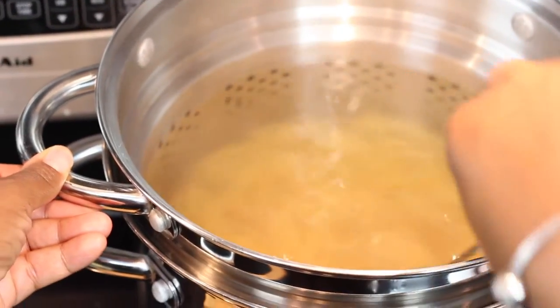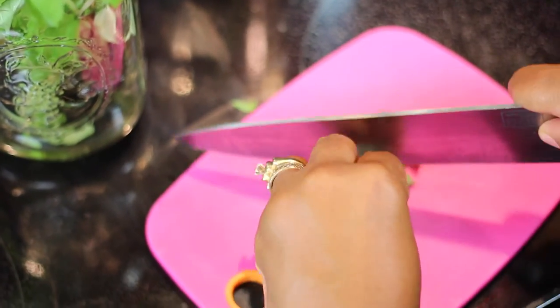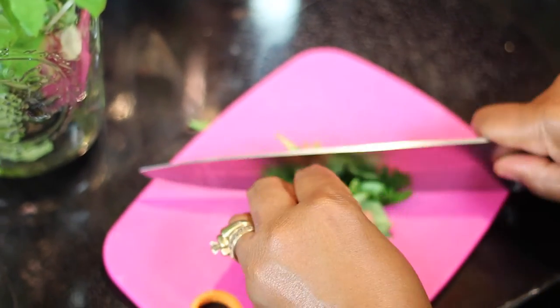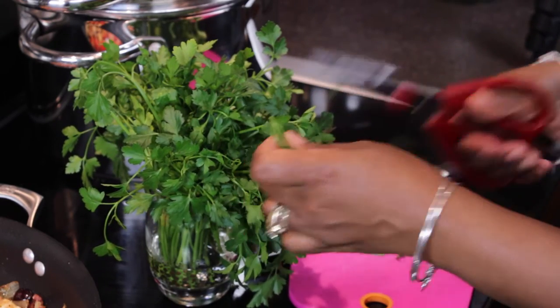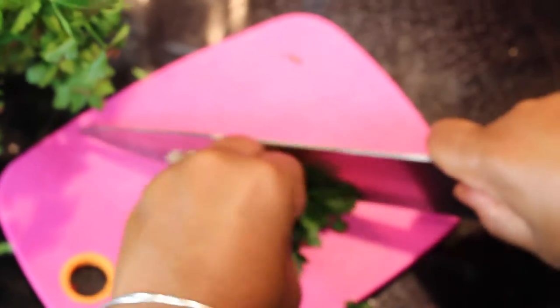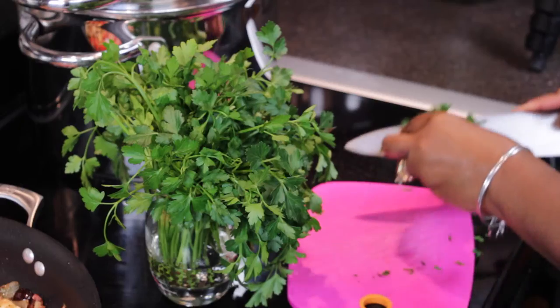First, we'll start with some fresh basil. Anything with basil and tomato is going to be a winner — this is the perfect herb. And we're also going to put in some fresh parsley. The combination of the fresh basil and fresh parsley give this dish a really bright flavor, a sort of freshness. And you can still capture some of those wonderful flavors if you use dried basil and dried parsley, but of course you're going to always get a more robust flavor when you use fresh. But dried is better than nothing.